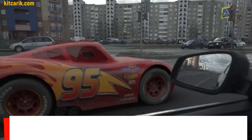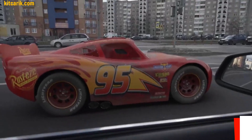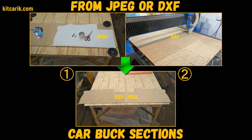Hi guys, how my client cheaply made a Lightning McQueen in real life from my digital car body buck files. You need electronic drawings and a paper printer or CNC laser machine, then you need to make car buck sections from wood board.